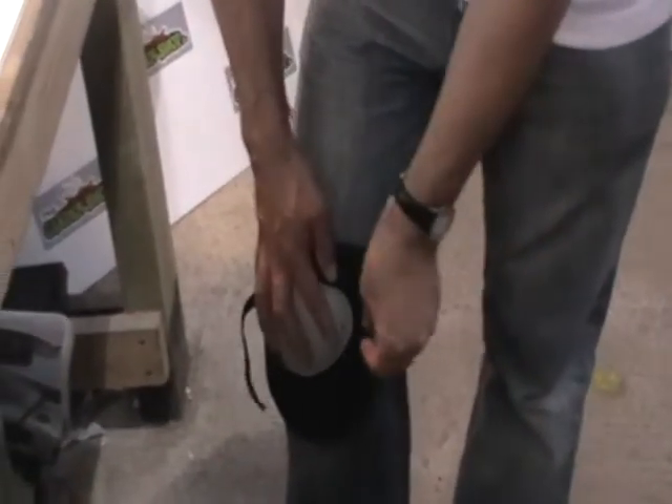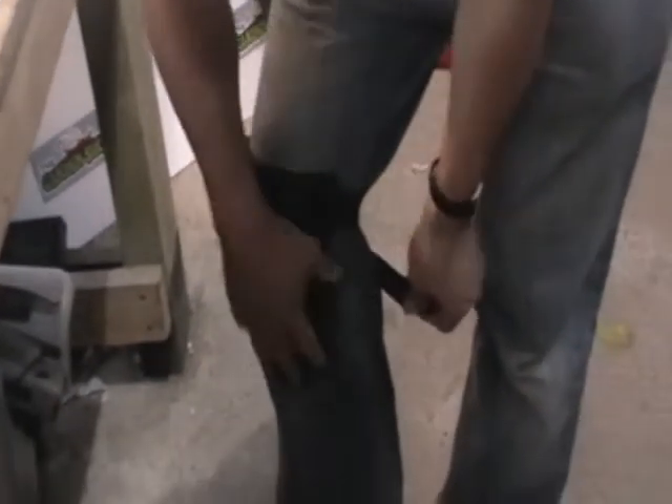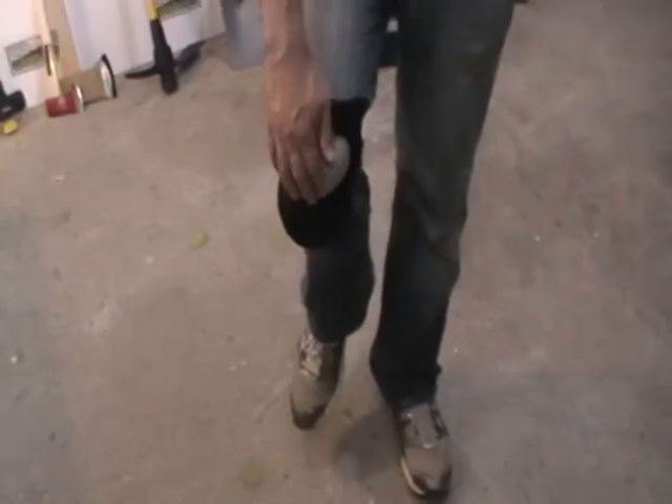They're held with Velcro straps. You can just see here — I'm just wrapping one around and I'll wrap the second one here. It just straps on like that and gives me reasonable flexibility. I can walk around and when I go to lean down, this cover in the front gives me reasonable protection.